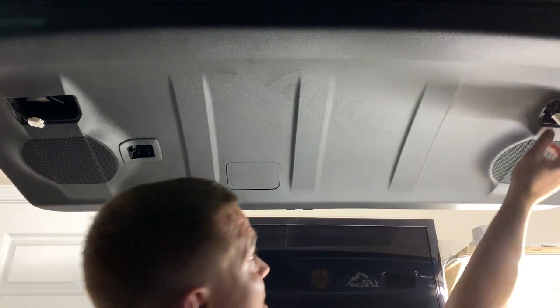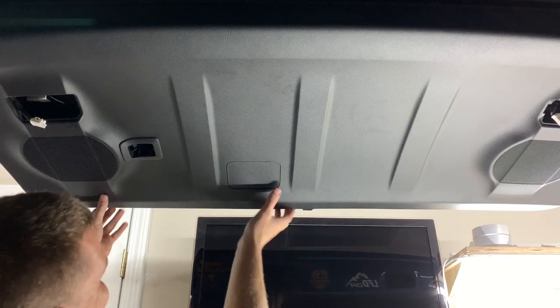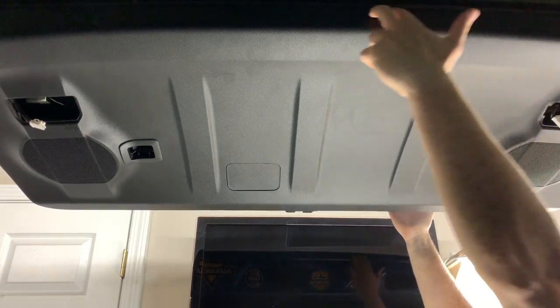Make sure you have all your harnesses out. That was so easy — oh my gosh, thank god. Just make sure you're good up here, pop it in, and you're all done.